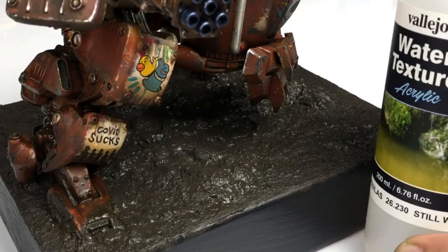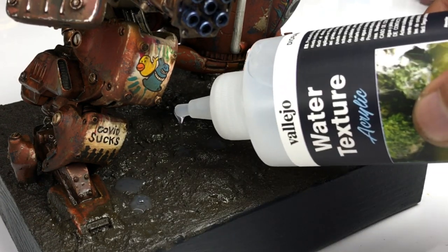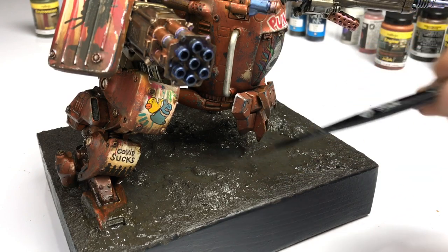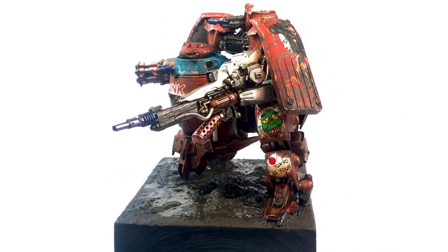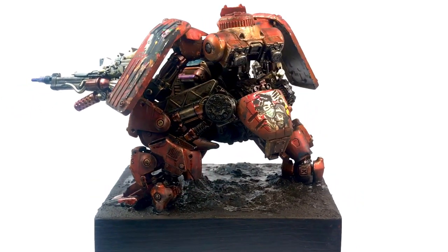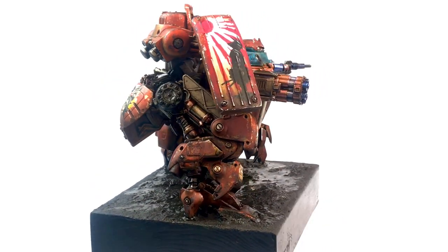To finish off this project, we're adding still water over the Russian mud for a more realistic look. Spread the still water less than 3 millimeters thick and let it cure for 24 hours. We are done — this is my article for Finescale Modeler Magazine, January 2022 issue. I'll let you enjoy the finished model.